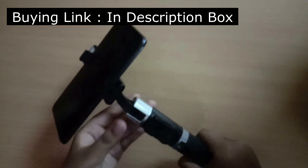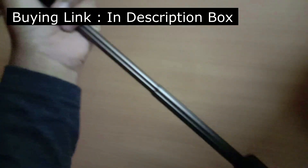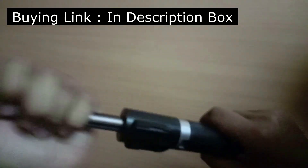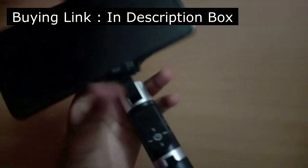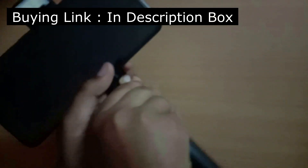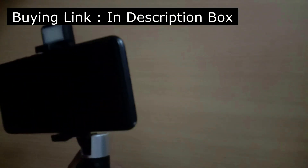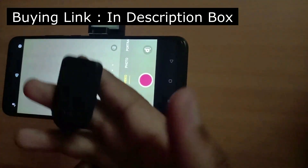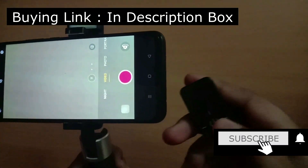This selfie stick can extend five levels — one, two, three, four, and five. To take a selfie, there is a remote right here. You need to connect this remote to your phone through Bluetooth. This remote's name is VIP. I've now connected it through Bluetooth and I'm just taking a video like this.